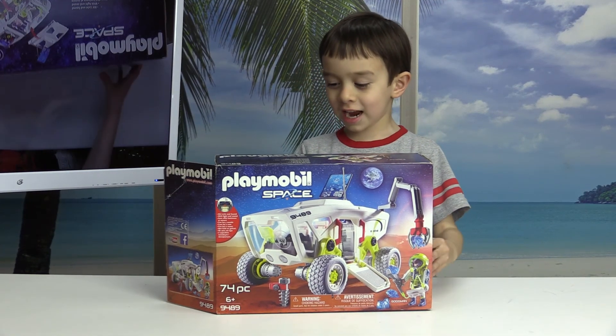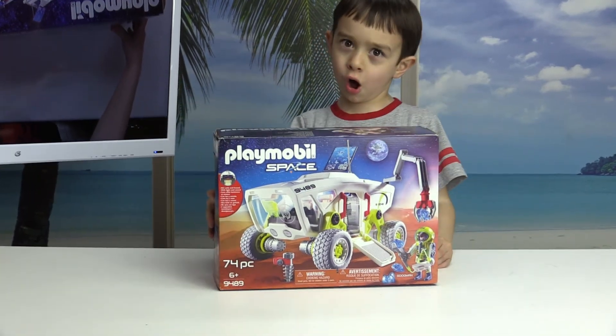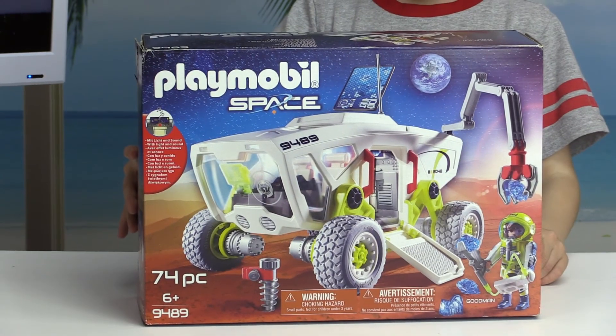Hey, welcome to another show today. We have a Playmobil Space Car. We're going to tell you all about it. Stay tuned!